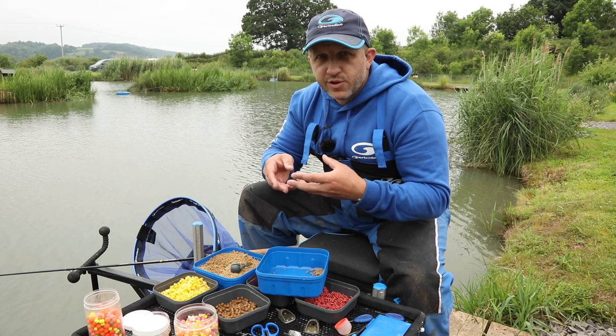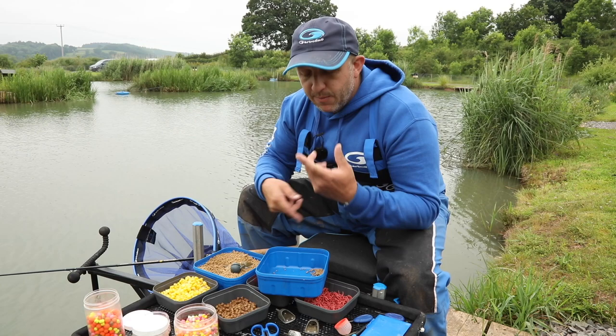Frequent casting, building it up nice and steady, switching between independent lines from one point to the other, rotating, keeping fish ticking over, trying to stop a frenzy situation.